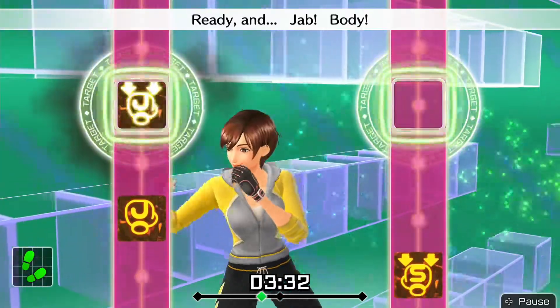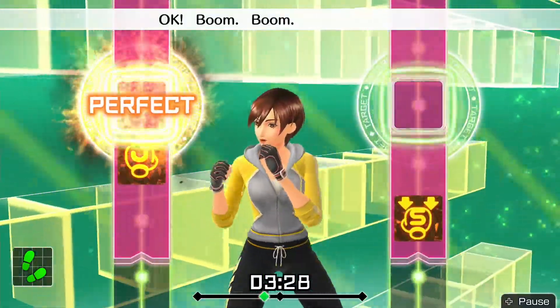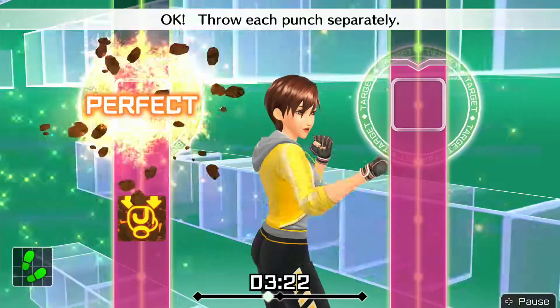Ready and jab — body jabs, body jabs. Okay, boom boom boom boom. Okay, jab — body jabs, body jabs, body jabs. Okay, throw each punch separately.